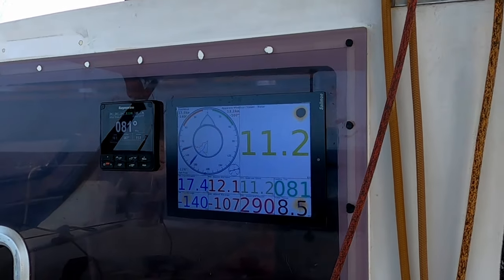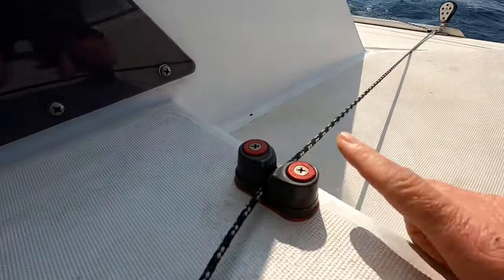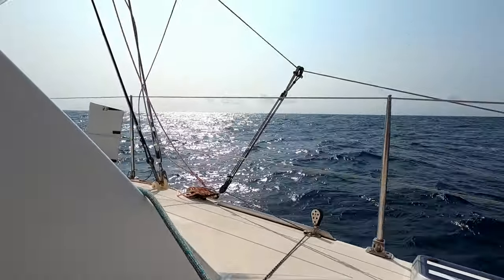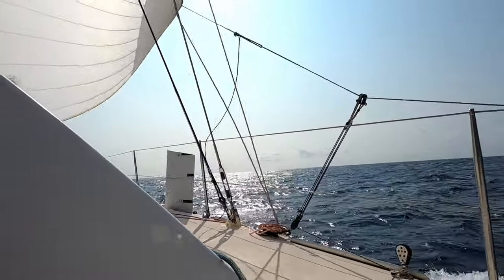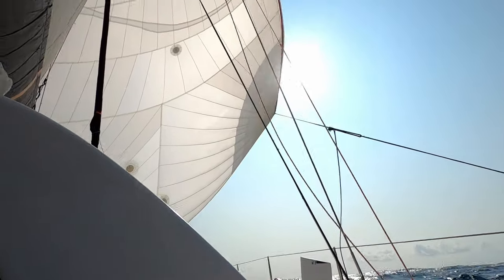Shane just put this cleat in the other day, so now we can cleat off our barber hauler. Just bring the clue of Frankie down a bit, and you can trim it correctly.